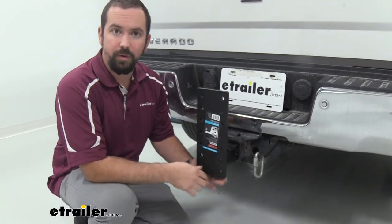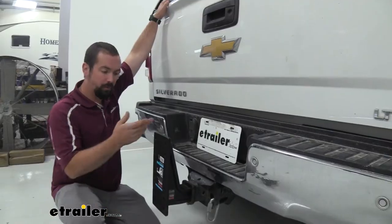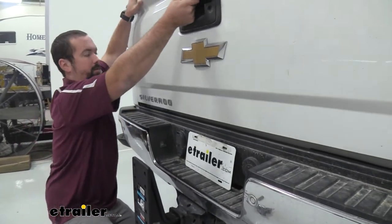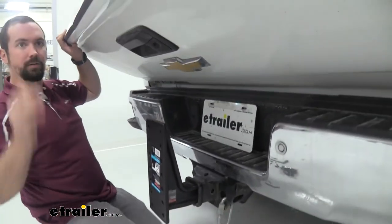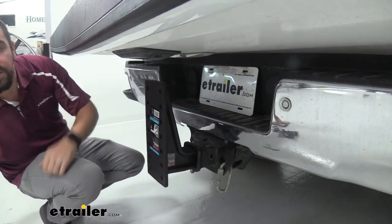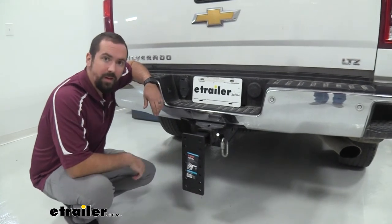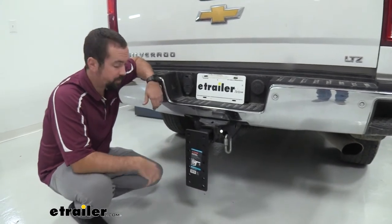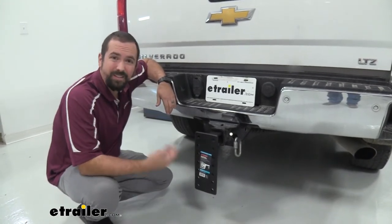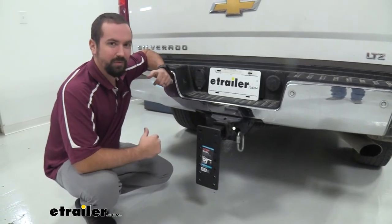Now with your 4-hole that's going to sit flush with your trailer hitch receiver. If you're worried about this not having clearance on your tailgate, on our Silverado here we have no issues so we're able to keep it in this position. In the drop position it does hang down quite a bit, but for lifted truck owners this is going to be awesome because it's going to allow you to put your pintle hook down and still make it level with your trailer.